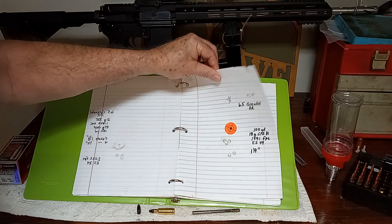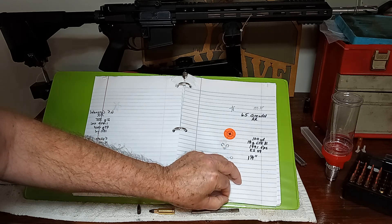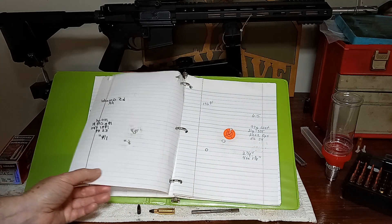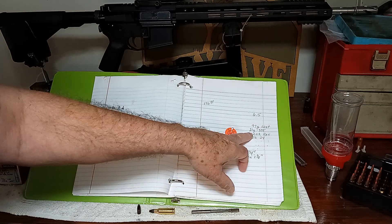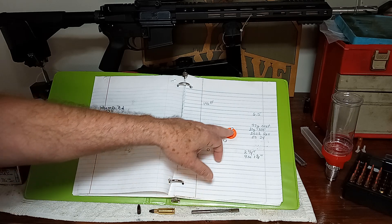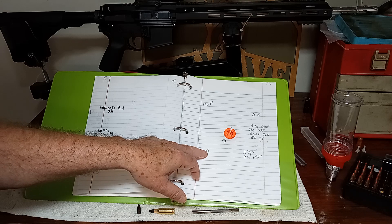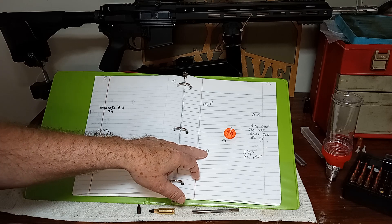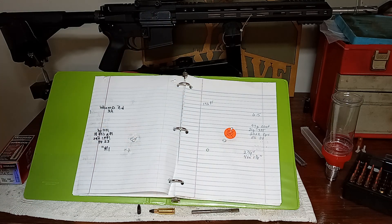By doing the powder charge testing I got my best groups, and then by changing the overall seating depth, I'd almost have to say that seating depth made as much of a change in accuracy as the powder charge. It made a world of difference. Here's one — same powder charge, 21 grains of H335 — got four of them right in there, inch and an eighth, but it was slinging flyers when I seated the bullets deeper in the case. For some reason this gun likes the bullet up close to the lands, within 10 thousandths.